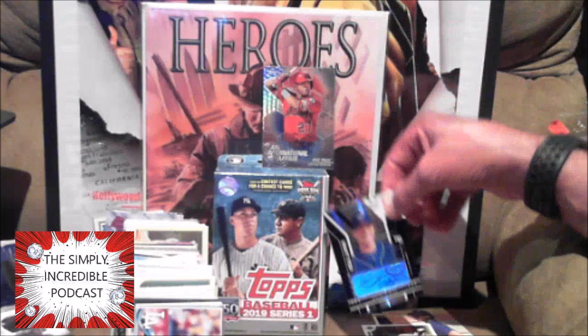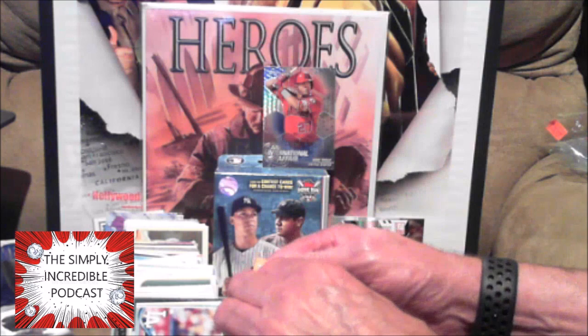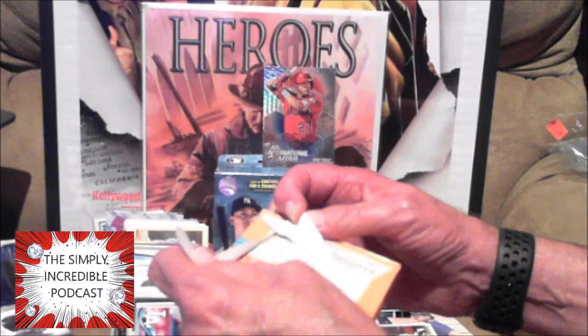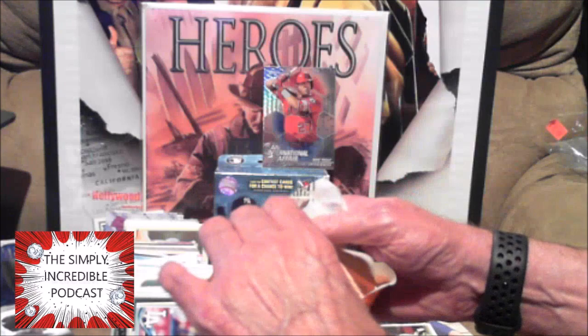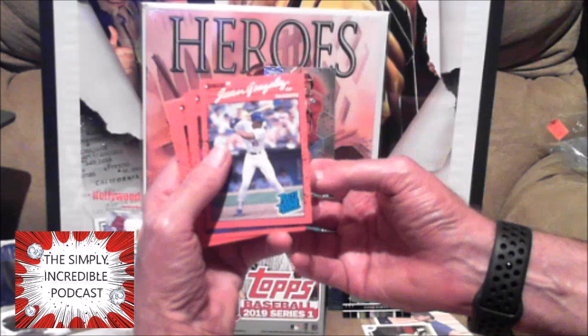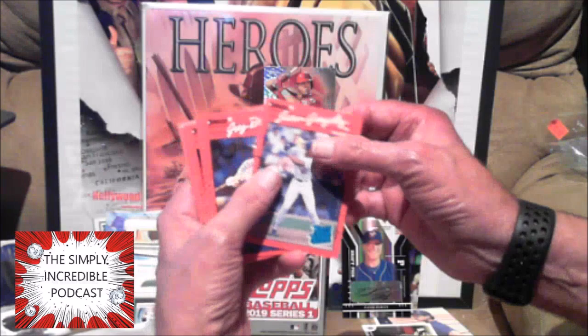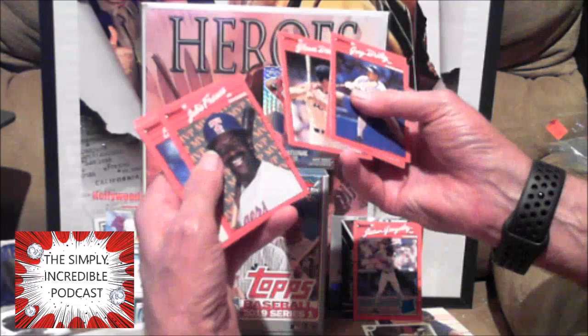I believe this is a '90 Score, with the Quisenberry. I remember opening up these back in the day — definitely junk wax packs, yep 1990. It's leaving quite the stain on the back. Hey — Juan Gonzalez rookie card, how about that! I believe there was an error on this card with a reverse camera angle which made it look like he was batting left-handed. That's not too shabby.